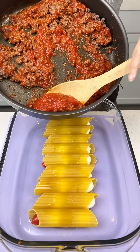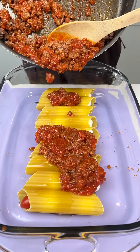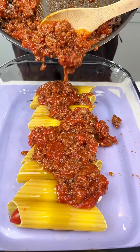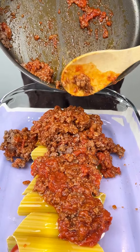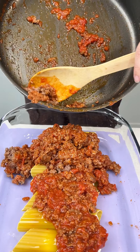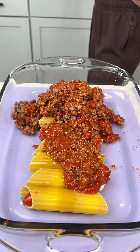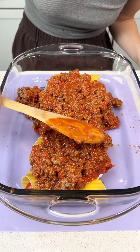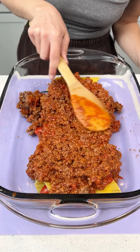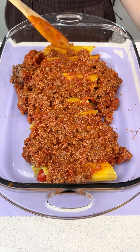Now we're going to go ahead and put that right on top. That tomato sauce is going everywhere — that's okay though. Just spread that on top of our noodles. That looks so good, you guys.